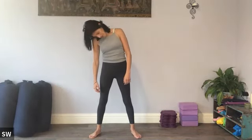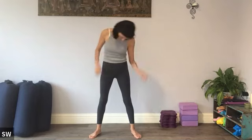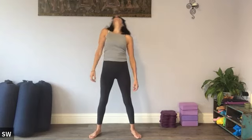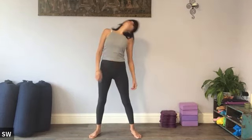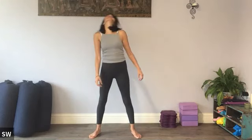Nice, gentle movement all the way around. Always remember you can lift the shoulders up to support the neck if it feels a little bit vulnerable at the back there. Gentle sway with the upper body — nothing forced or aggressive about this at all. And let's take it the other way. A bit of crackling — normal.